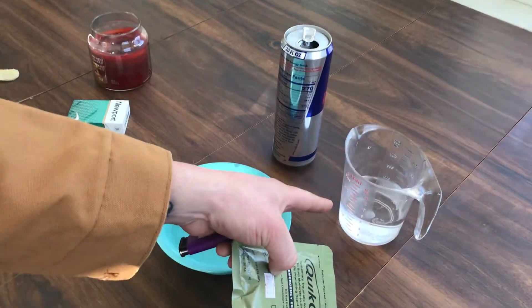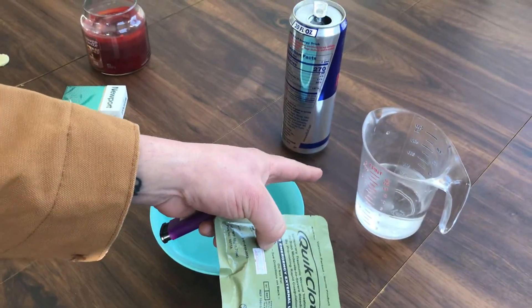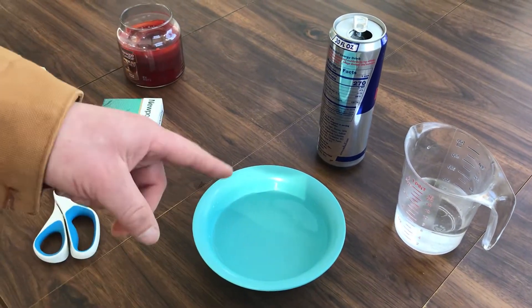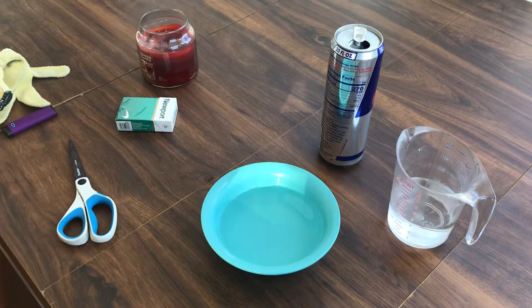We had two cups. This is take two by the way. We've added just over a cup into the same bowl that we used for the last test.